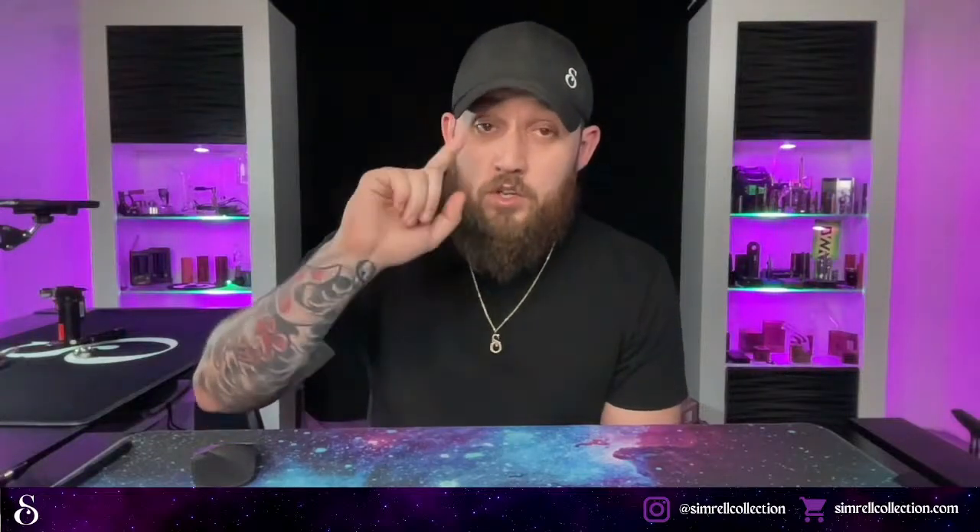Make sure to tune in to After Hours on Twitch — twitch.tv/simrelcollection — every Thursday at 9 PM Eastern. We do a live set for about one to two hours where we discuss what's up and coming, what's happened in the industry, or just hang out and sesh. It's a great time to unwind and connect. All right, we're gonna leave this up, see how it goes, and we'll talk to you guys soon.